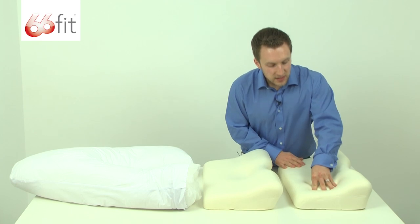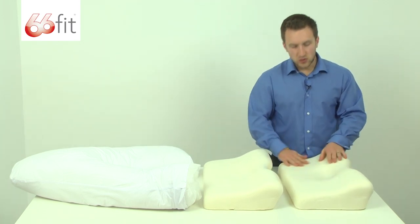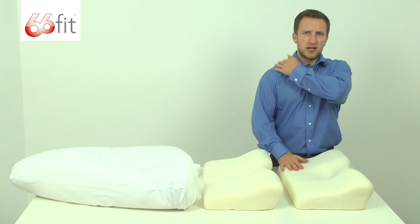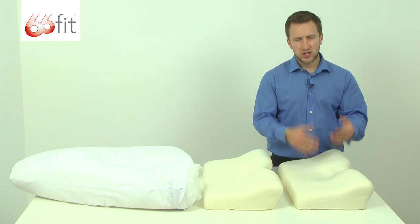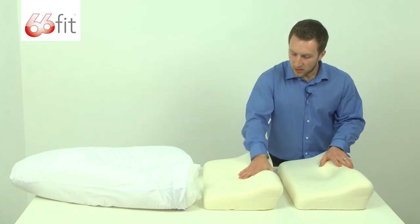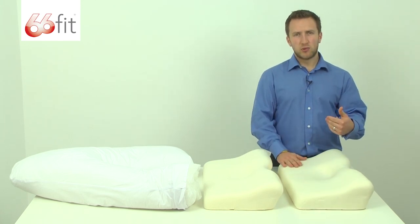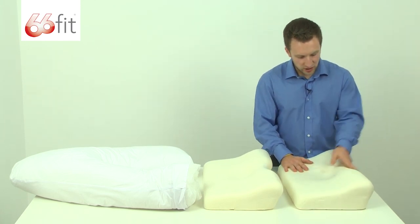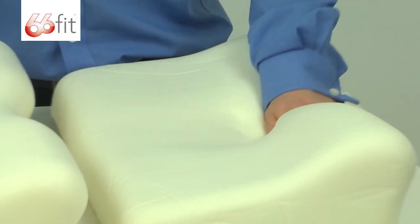That's because the memory foam itself is heat sensitive, so as you lay on it it's going to absorb the heat of your body, providing support in your neck, your shoulders and your upper back, and then it's gradually going to mould to the shape of your neck and upper back more than this type of foam. But at the same time as it's providing that support, it also has plenty of cushioning, and you can see that it's really going to be nice and soft around your neck when you're laying in bed.